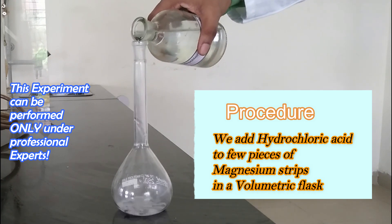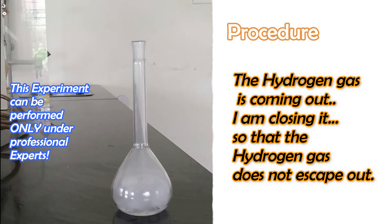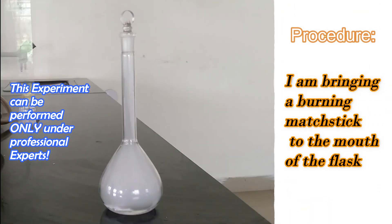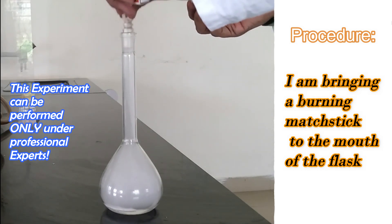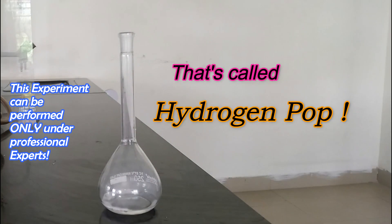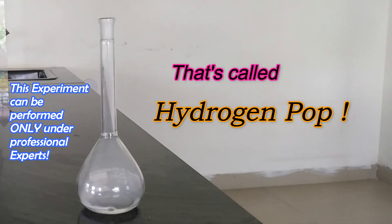The hydrogen gas is coming out. I am closing it. I am bringing a burning splint to the mouth of the flask. That's called hydrogen pop.